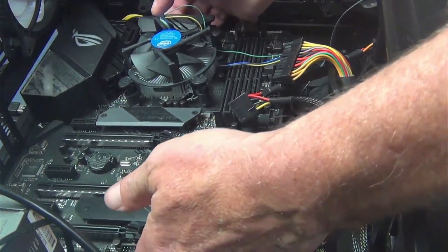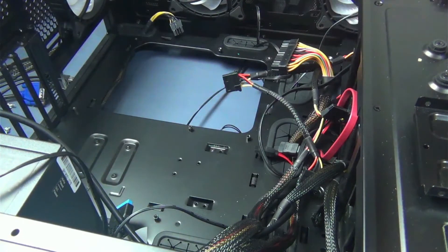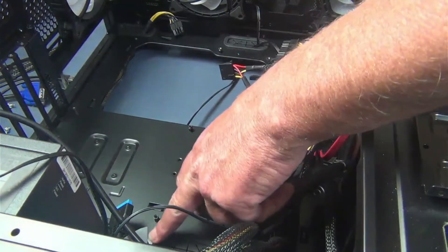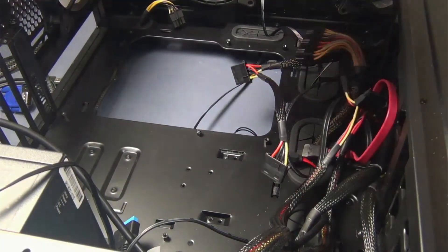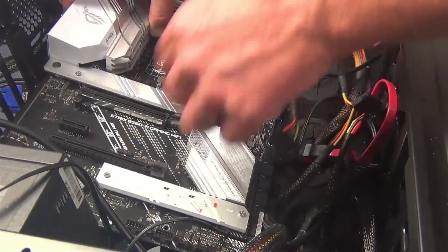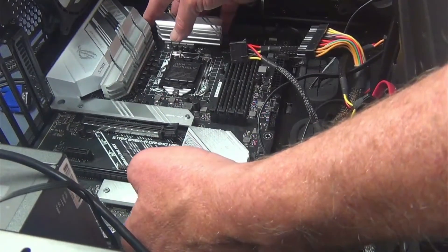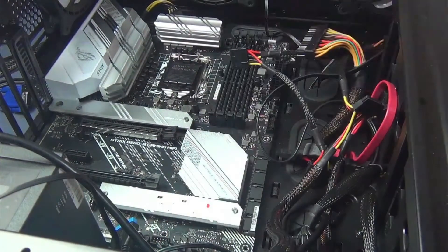Once you've got the screws all out, the motherboard just lifts right out of the system. But one thing you definitely want to do before you start putting it back together — you have these set screws that your new board screws into. These actually go into the frame where the motherboard will screw down. Once all your set screws are in place, very carefully set the motherboard down and make a point not to touch any of the circuitry. Hold it from the outside edges. Basically don't touch anything that looks like it might be metal. Get it set in there and line it up on top of those screw holes, then it's time to screw everything back in.